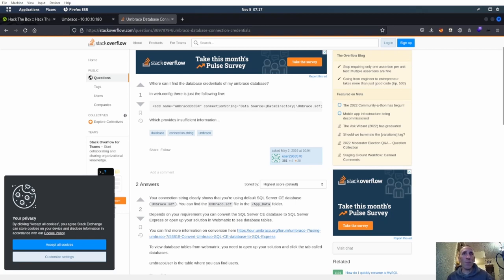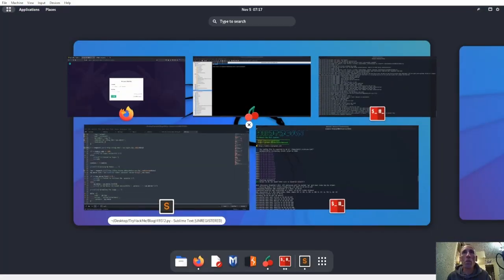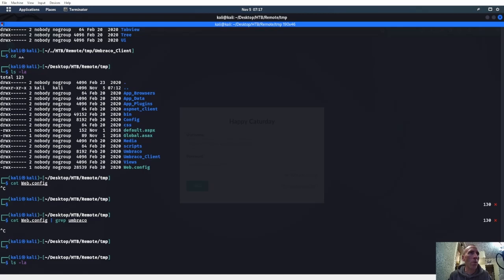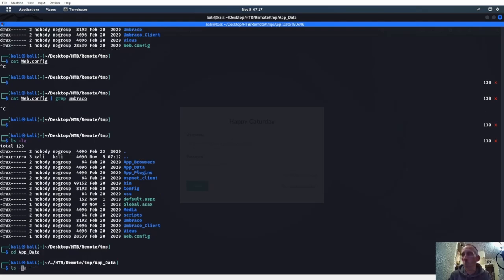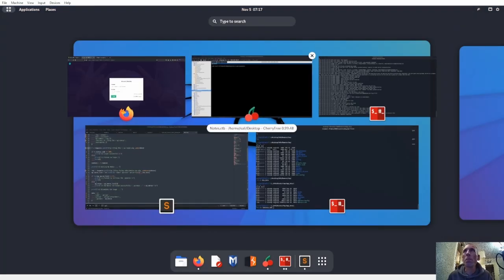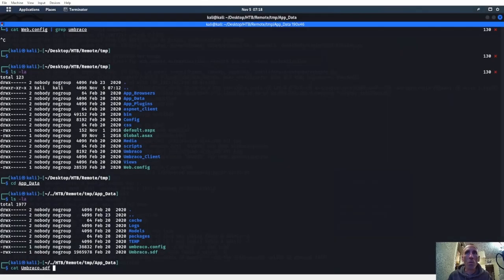All right, so we have this umbraco.sdf file in App_Data. We might be able to look at that App_Data. We just have to figure out what App_Data is at. CD into Umbraco again — nope, there's App_Data. CD into App_Data. Let's go ahead and cat umbraco.sdf — it says something about an SDF file. Yeah, umbraco.sdf in the App_Data folder. Let's go ahead and cat it to see if we have any hashes.